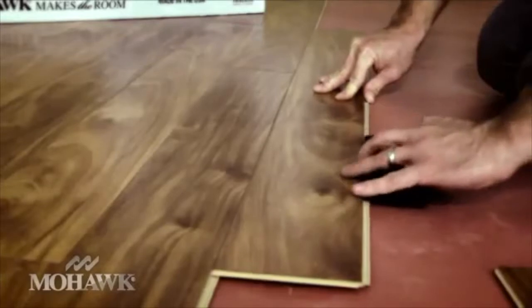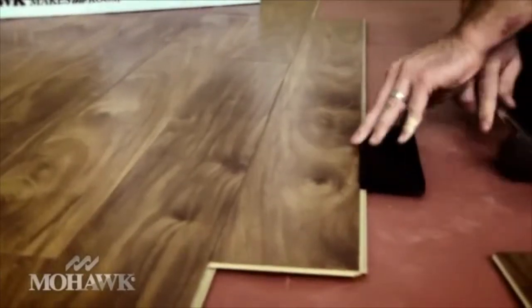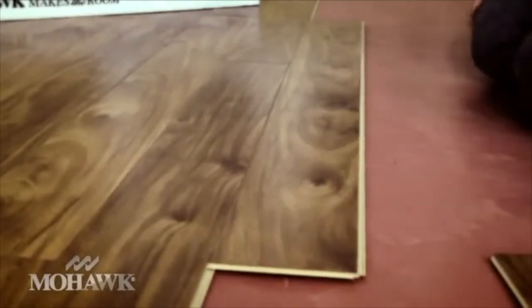Here's a helpful tip. Always work out of multiple boxes to make sure that you don't have too many identical planks side by side. You want a nice random look with a variation in colors and shades. Use flooring lengths that stagger the end joints for a more professional look. Once you get a few rows in place, use your tapping block and a rubber mallet to gently bring all the joints together, making the surface nice and smooth.